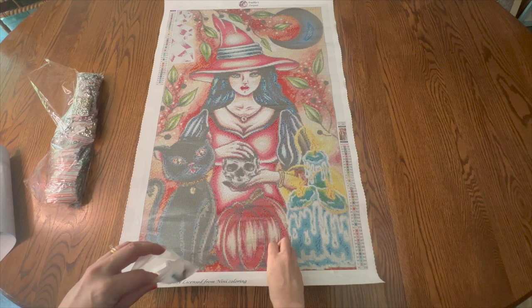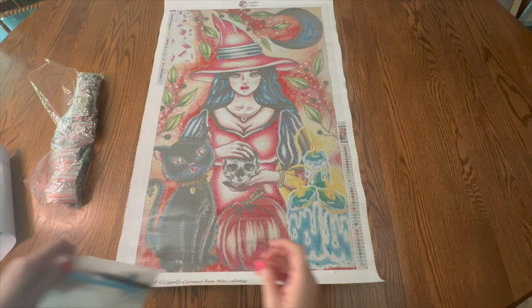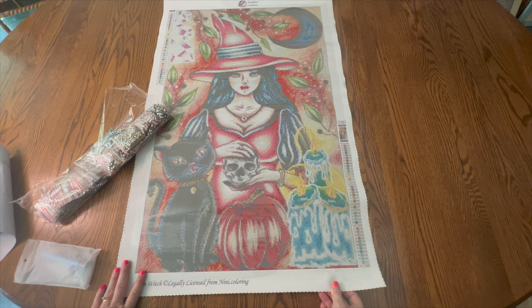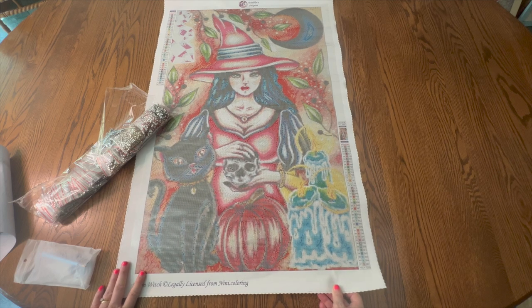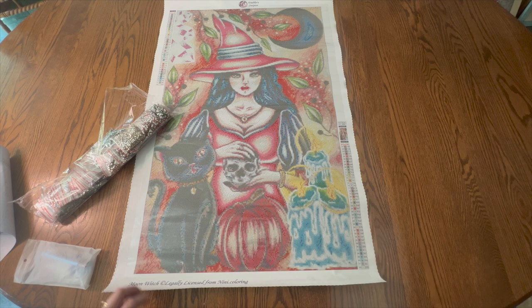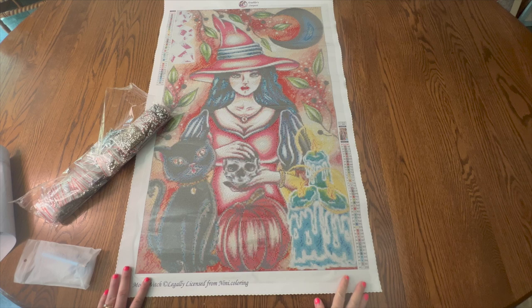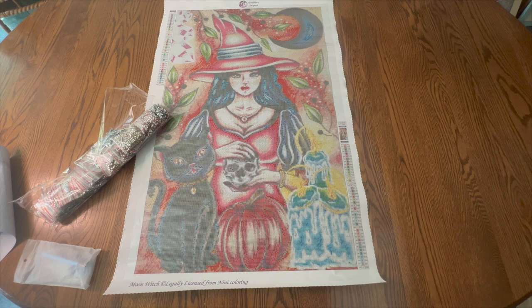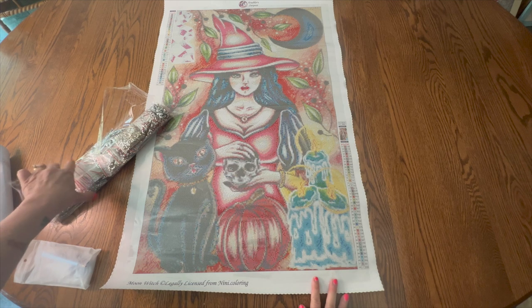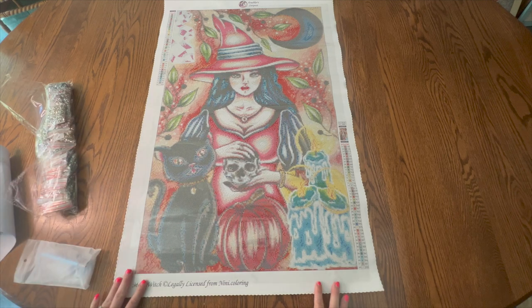Enablers Outpost absolutely outdid themselves on this one. I am just absolutely excited to get started. Sometimes I open a kit and I'm like, yeah, I'm really glad I got it, I'll work on it whenever I can — but this one's like, nope, it's almost September, I am going to work on this one. I am also going to work on my other one that I've already kitted up, but I'll do this one first and then the other. I've got to get this kitted up, so I need to make sure my printer's working — I've had some problems with it this week and I may have to get somebody to come out, because I need it for work as well. But I want to kit this up as soon as I possibly can.